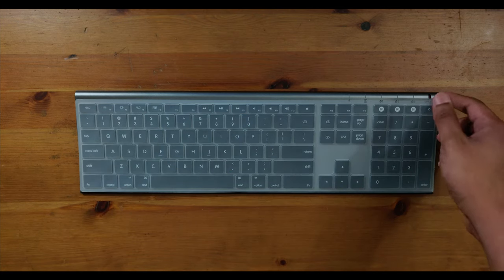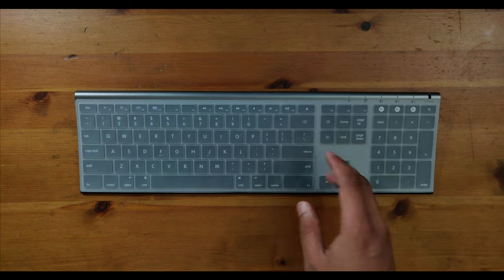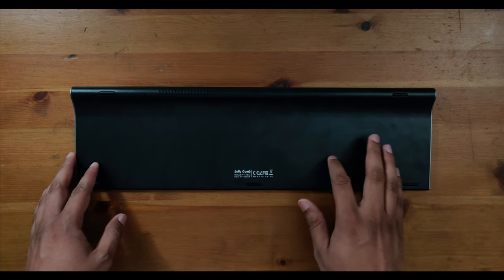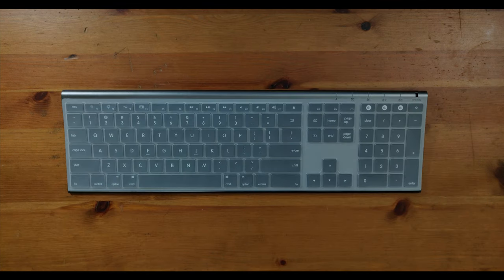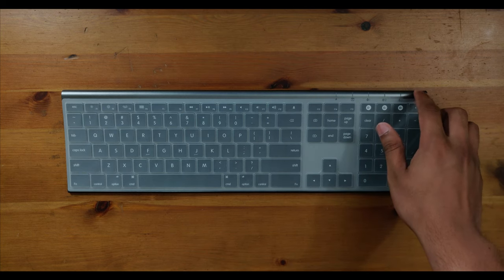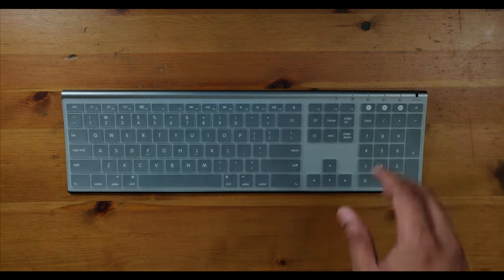The charging port is on the right side, but this should easily last you through a workday — if not multiple workdays — before a recharge. Flipping it over to the back, it's an unpainted black plastic so you don't have to worry about a painted finish wearing off. What I didn't like about the keyboard's fit and finish was that the edges are a touch sharp and the power toggle is not as tactile or user-friendly as it could be. Addressing these two issues would lead to a much nicer, more upscale feel.